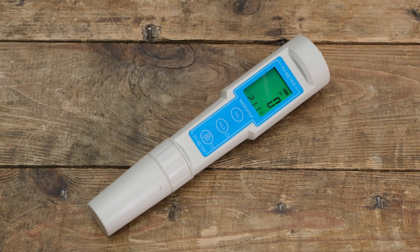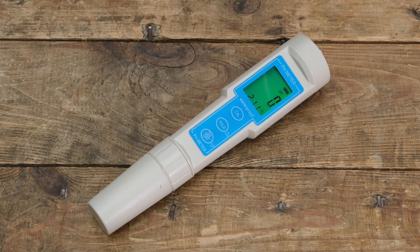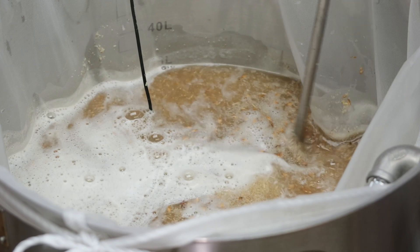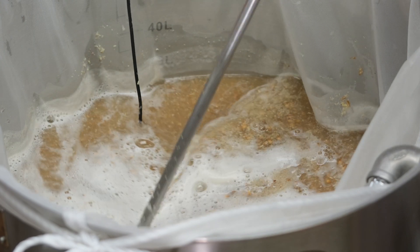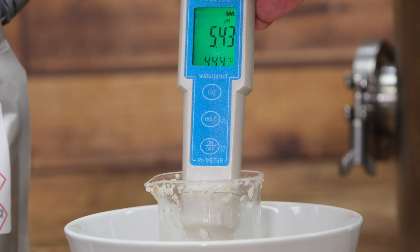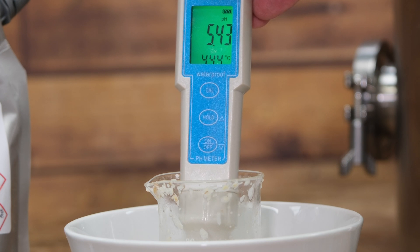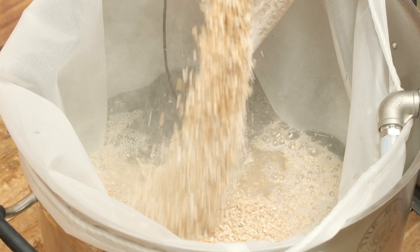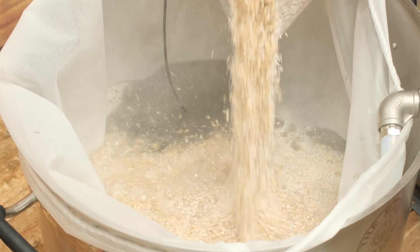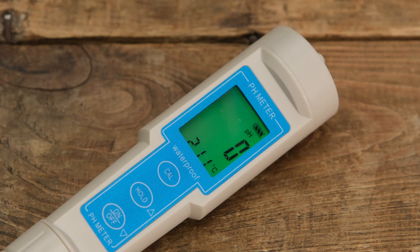pH meters are a powerful tool in the home brewer's arsenal. Relatively inexpensive, they offer you the ability to take pH readings throughout the brewing process, specifically during the mash. Monitoring the pH of the mash and making adjustments as necessary means you'll get optimum extraction from the grains during the mashing period, thus increasing your efficiency. It can also offer benefits further down the line in the brewing process.